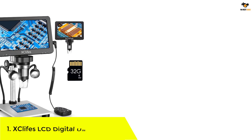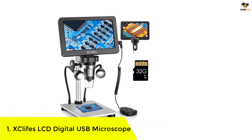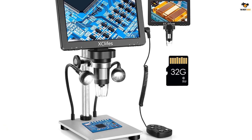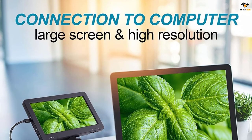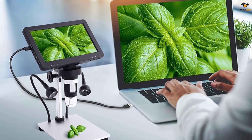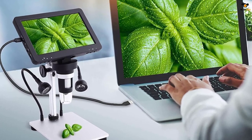Number 1: XC Life's LCD Digital USB Microscope. The XC Life's digital USB microscope has completely changed how I explore the world — it's an amazing device. The camera and clear resolution help me see tiny things very well. The 7-inch LCD screen provides a convenient and immersive viewing experience, making my observations a joy.